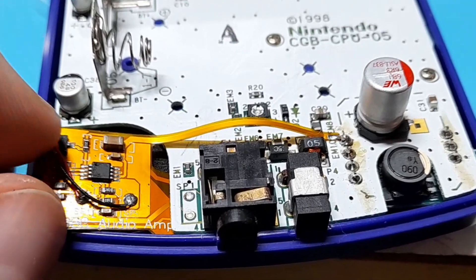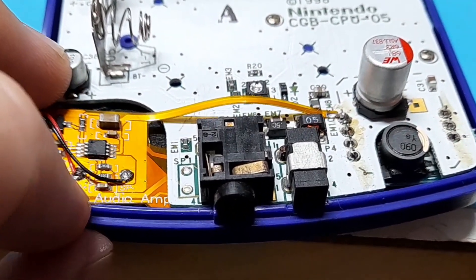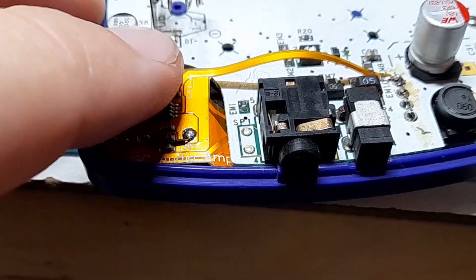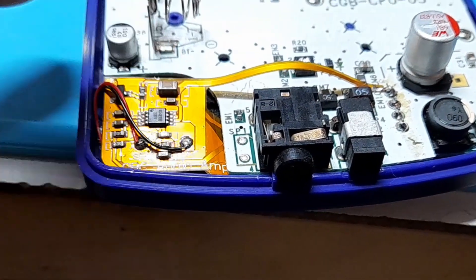While reassembling I came across a small problem where the amp doesn't really fit into the shell without bending the flex cable a bit. It's easy to rectify but I'm worried it's going to put stress on those solder points and it might break over time.